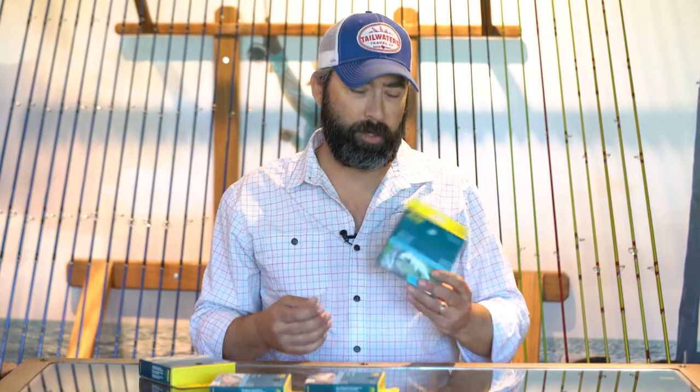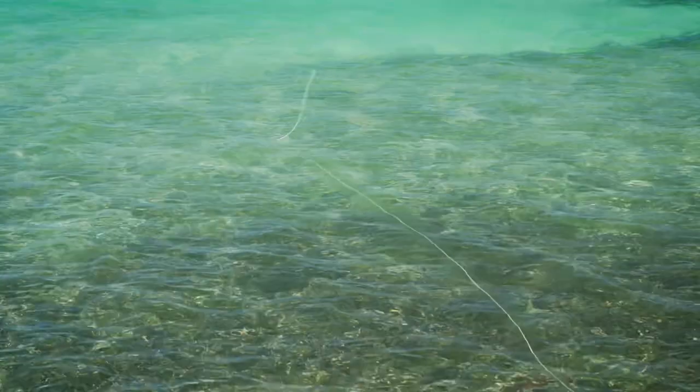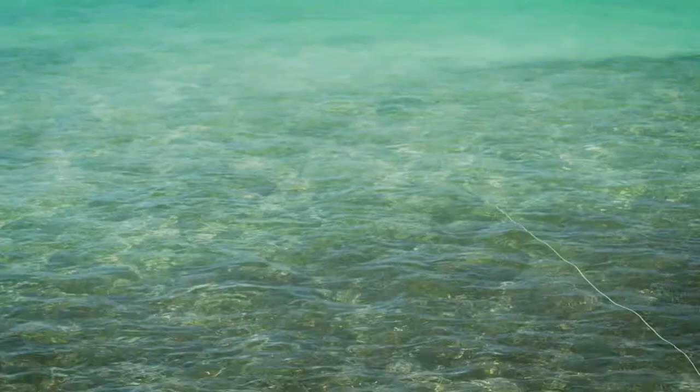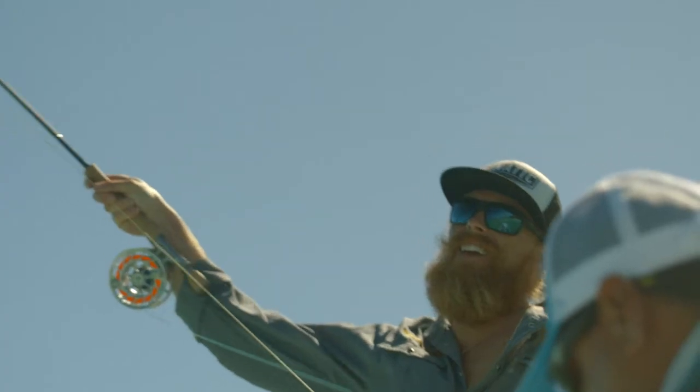My all-around choice is generally the permit line. This is one that I've used extensively down in Mexico as well as on the Louisiana coast and Texas coast. I love the way that it casts — it's able to load those rods up and get those big flies to turn over nice and easy, but the longer rear taper gives you a really nice presentation.